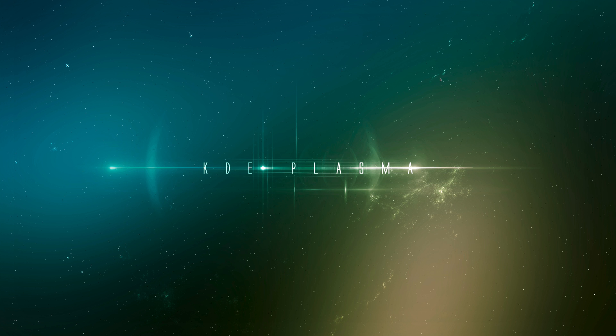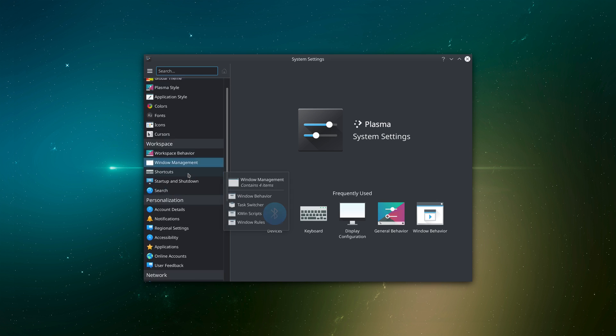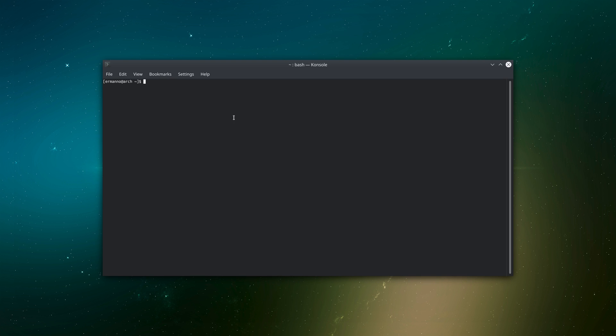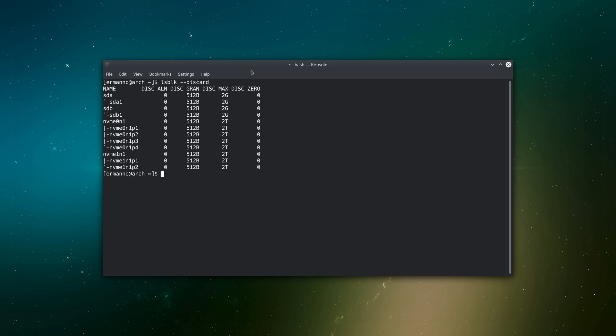Back in System Settings under Bluetooth, it now says the default Bluetooth adapter is active but not visible to remote devices. I can click 'Fix it' to make it visible, or click 'Add new device' to connect a Bluetooth device. Next, I'm going to activate the TRIM service for my SSD. TRIM allows optimal long-term SSD performance by defragmenting free space. This is only useful if you have an SSD, not a mechanical hard drive. To check if TRIM is supported, I type: lsblk --discard.